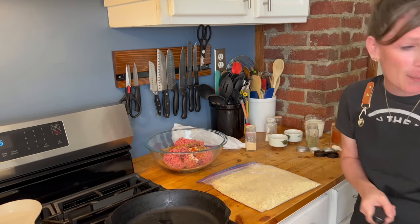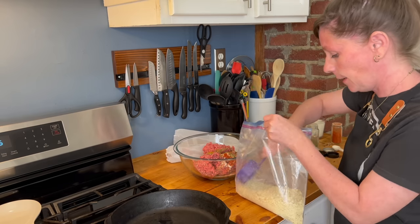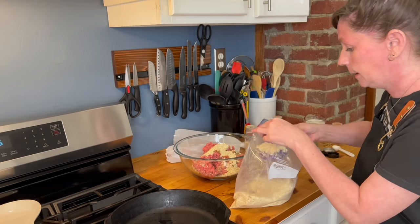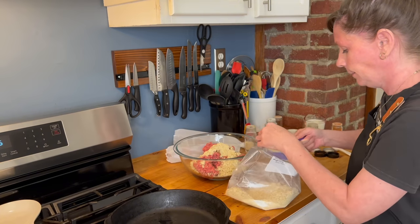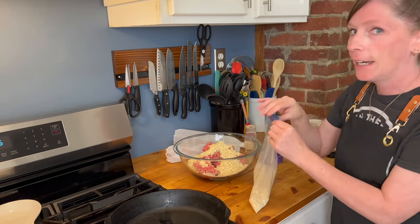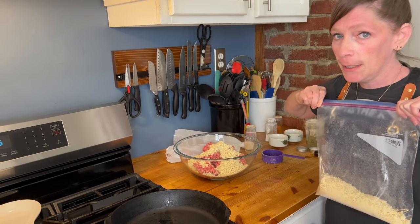Now that those are crushed up, let's measure — it's a cup and a half. This is just half a cup that I have here... one cup... and one and a half. We do have extra — this is probably half a sleeve of saltine crackers. You can save them for the next time you make it, or add them to your fried chicken mixture.